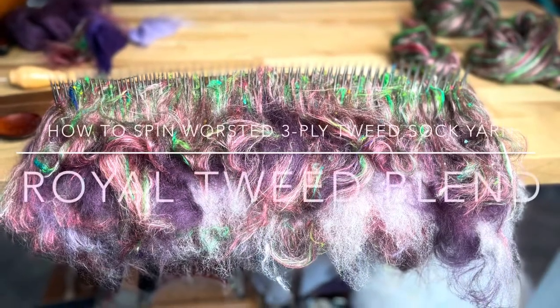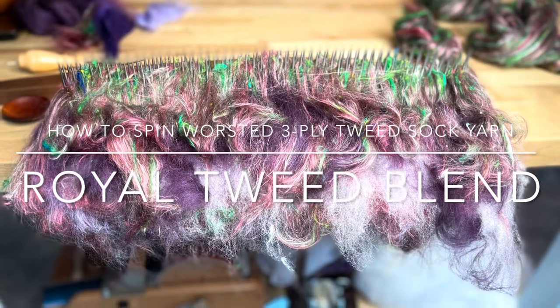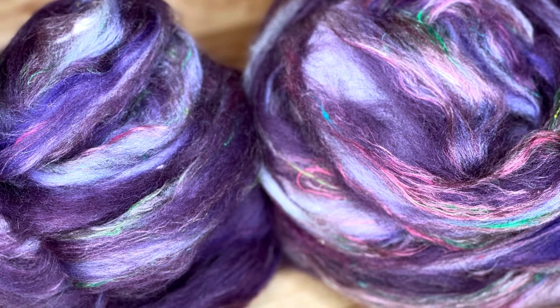Welcome back. This is Kirsten from JK Faber Arts. Today I'm going to show you how to spin the Royal Tweed blend into a lovely three-ply tweed sock yarn.